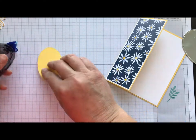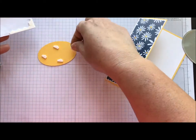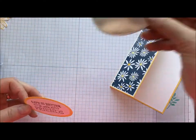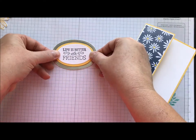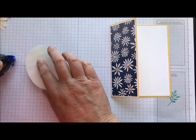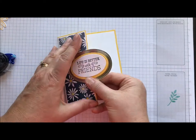This is going to be the final piece. I'm going to put dimensionals on that just for fun. So a couple of dimensionals on here. Then I took our stitched shape framelits and die cut a piece of silver foil with those, and I'm just going to put that on top. Now, when I put my sentiment on, I want to make sure that I'm only putting adhesive right on the one edge — not the whole oval — or your card will not open, and that will be a huge bummer. So just adhesive on that one edge.